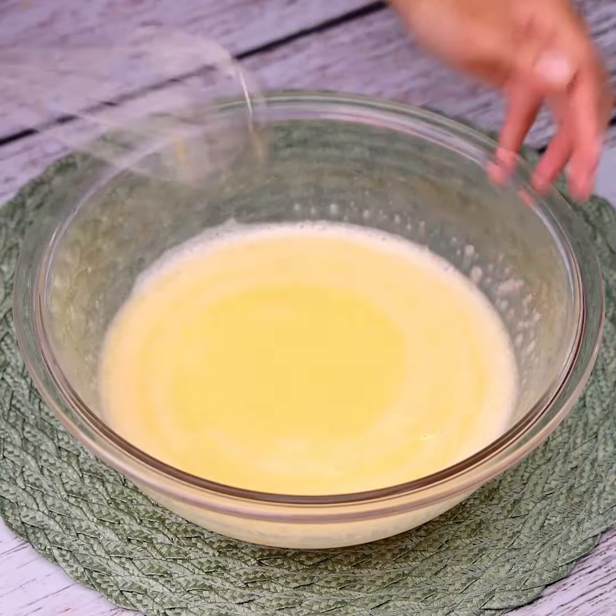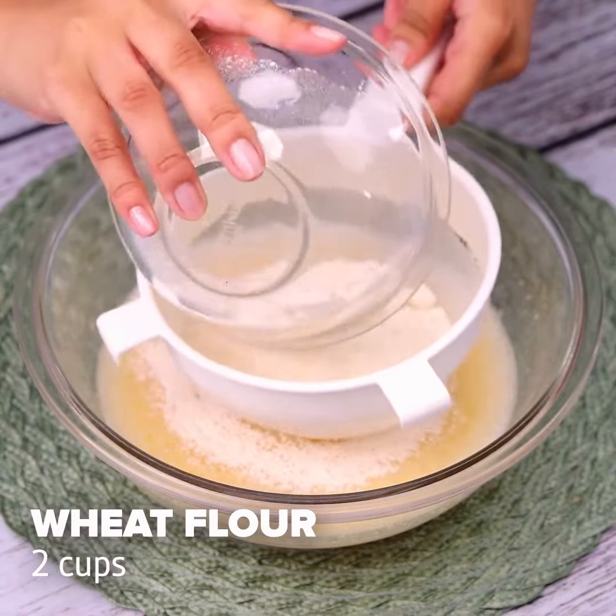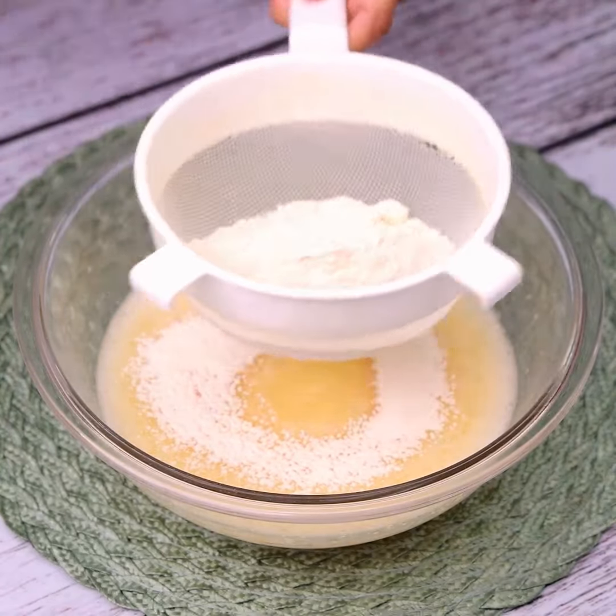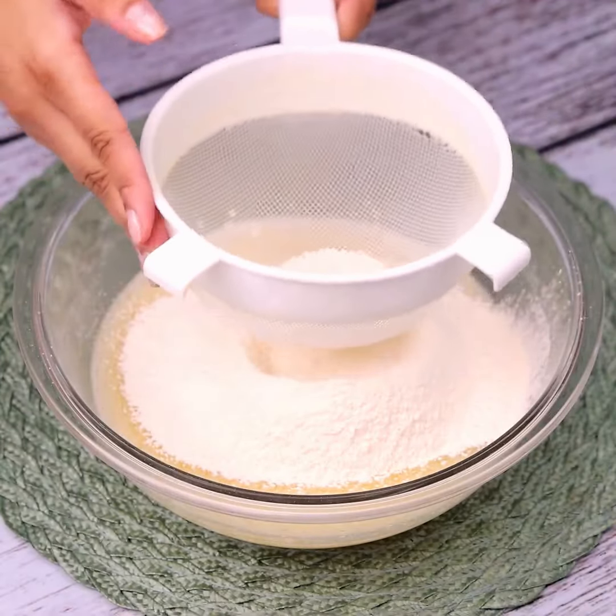After that, I will gradually add two cups of wheat flour. Remember to use a sieve so that our mixture does not get too thick. Always remember to stir as we add the flour to our recipe.